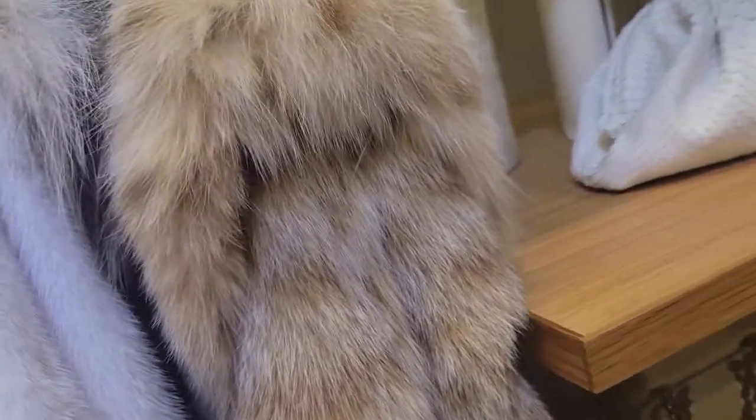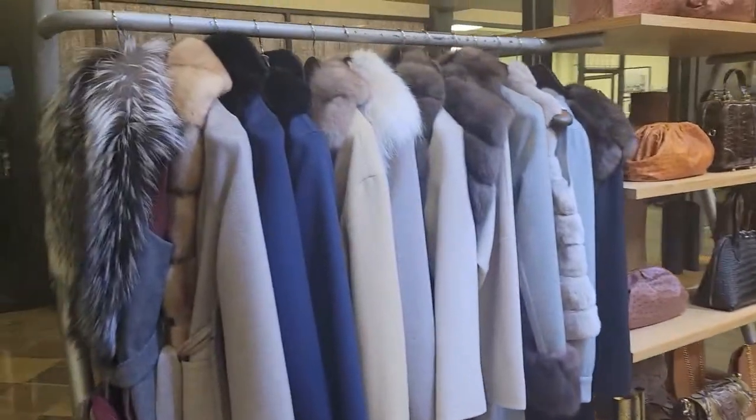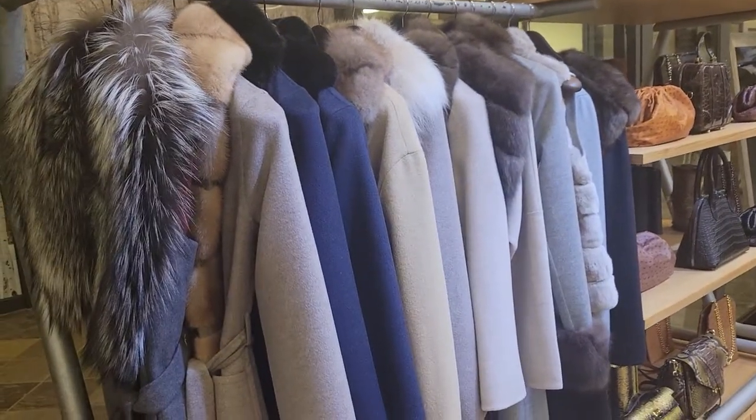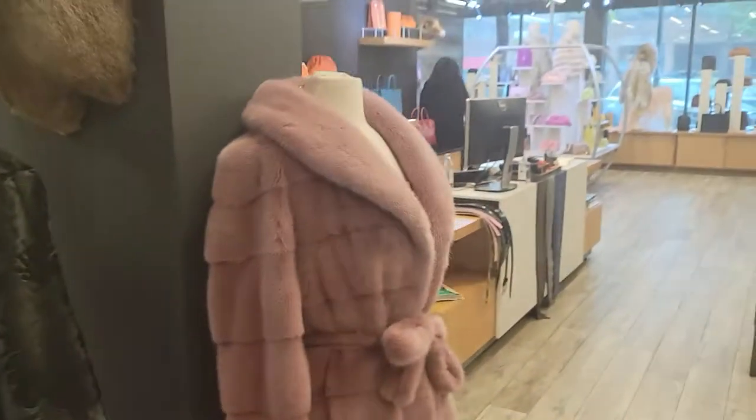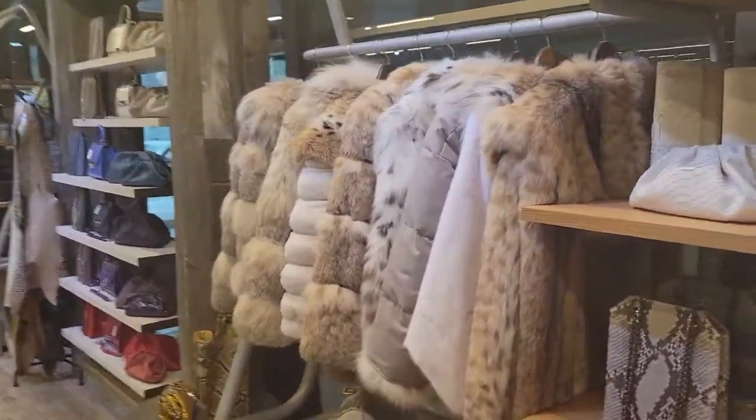I'll put together a really nice collection of everything that people might ask you about. I don't know if the cashmere will be a good fit, but I know the fashion pieces, the colors, and the rare stuff like the lynx and the chinchilla will be great.